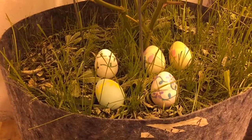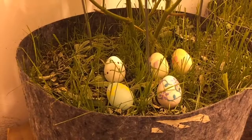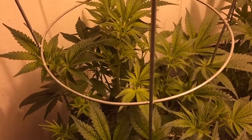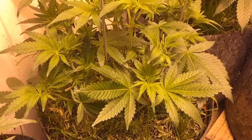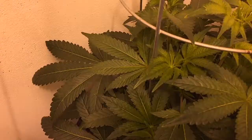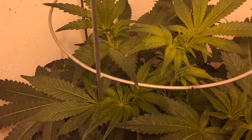Happy Easter everybody! It is day four of flower in the main room and everything is on point. Looking at the cheese — looking gorgeous. I've sprayed them with Method One and hit them pretty hard today.